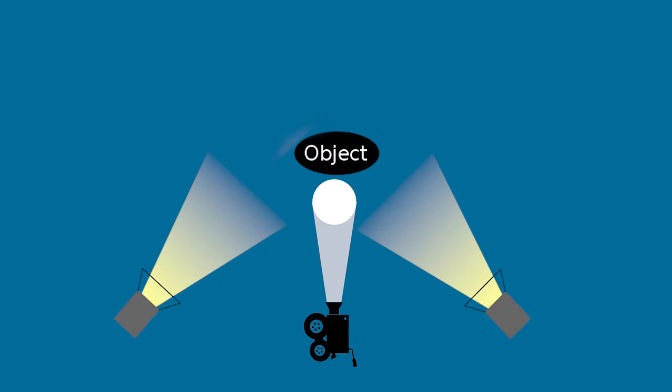Next we're going to be talking about our back or hair light. It does essentially what the name says — it's on the subject from behind, creating a sort of halo effect around the crown of the head. A good backlight will create a rim of light behind the subject, separating them from their background and giving the shot a greater sense of depth.